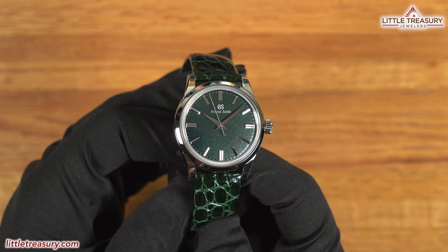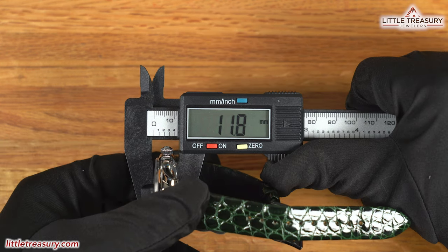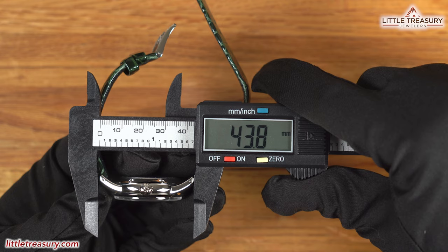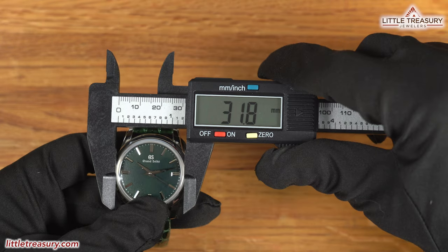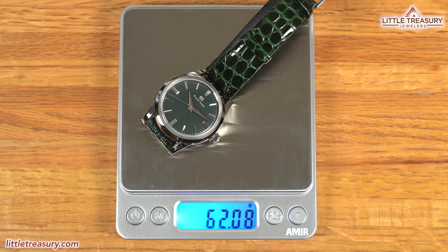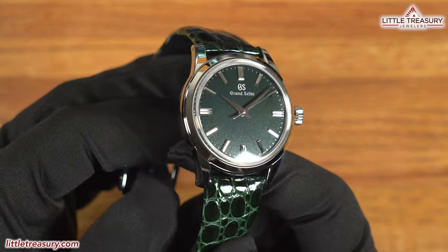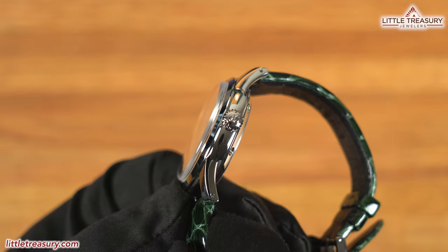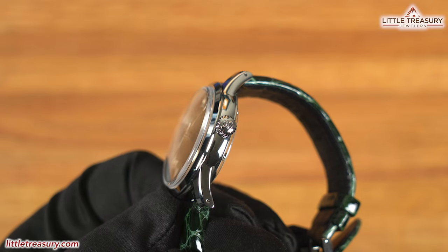The SBGW 285 has a 36.7mm case width, an 11.8mm thickness, a 43.8mm lug to lug, an 18.9mm lug width, a 31.8mm crystal diameter, and weighs in at 62.08 grams. The case is Zeratsu polished completely on the bezel, lugs, and sides. A non-screwdown crown can be found at the 3 position and has GS on the top of it.